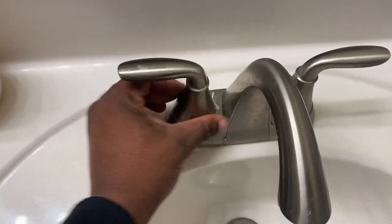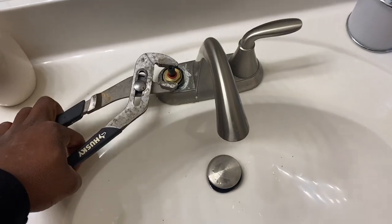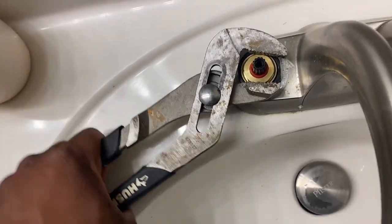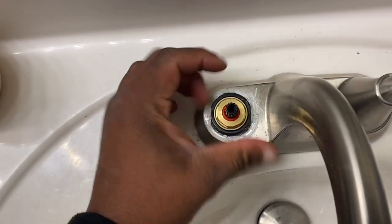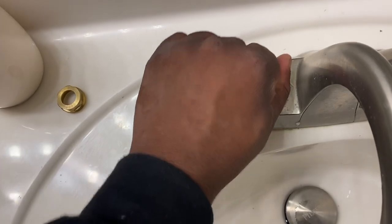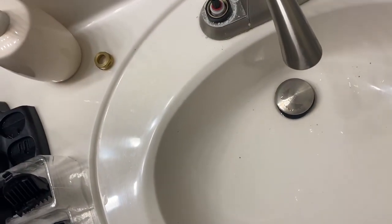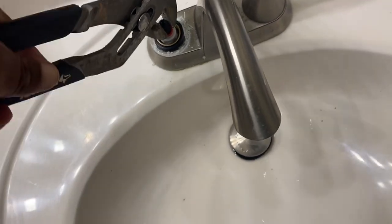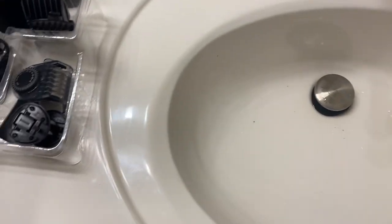Finished with the cold side, now I'm going to do the hot side — same process. Turn the collar to the left, take it off, place it down somewhere. Take your channel locks, put them on the grooves of the hex nut, turn left until it's loose, then take it off by hand. Put it to the side. Try to pull up on the stem — if you can't, take your channel locks, put them on there, wiggle it and apply some force.